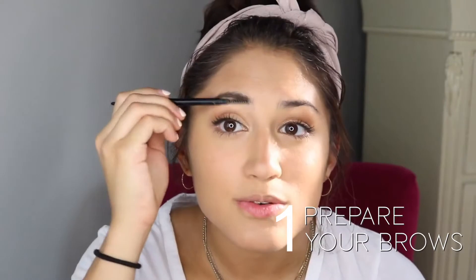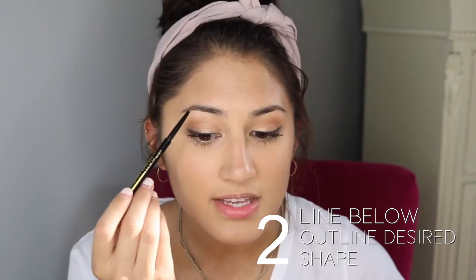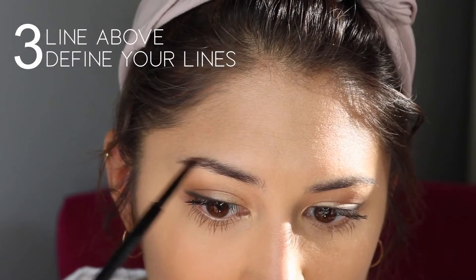The On Point eyebrow pencil from Mia Adora makes my eyebrows look tamed, clean, and all in place. It has a little brush spoolie on one end and the pencil on the other, and you can just twist it up and down — so no need to sharpen.